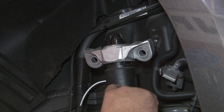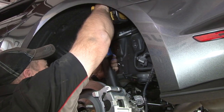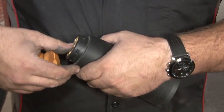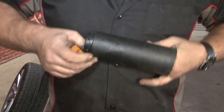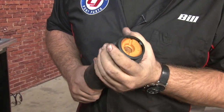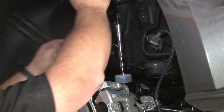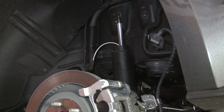The bump stop is located inside the shock, so we're going to remove the shock cover. We'll remove the factory cover and bump stop, remove the mount and the factory dust boot. Remove the original bump stop simply by pushing down. Install the new one into place — slide the new bump stop over, press it down on the bottom, and reinstall the mount and the nut.